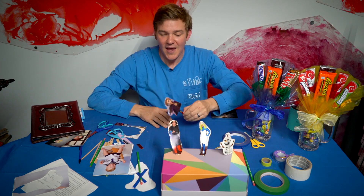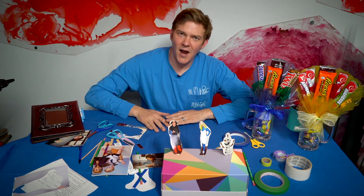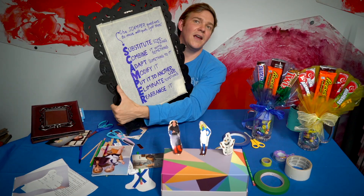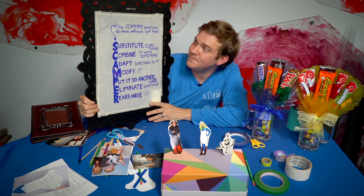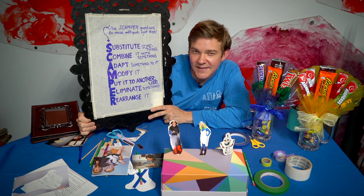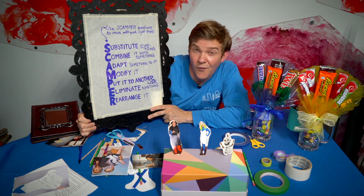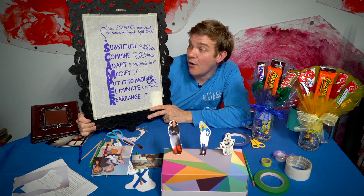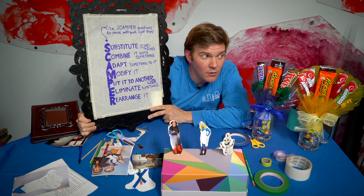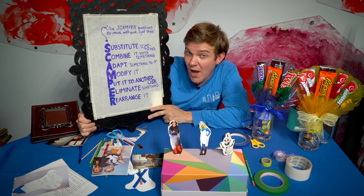You can make sock puppets if you're really into puppets. Definitely please take pictures and share what you made — both how you made it and the finished product. We'd love to see it. You can tag ReCraft at ReCraft GVL. The last thing I want to share with you is a technique called using SCAMPER questions. SCAMPER questions help you move with quick light steps as you craft — it means to run with quick light steps. So if you ever get stuck when you're doing a craft project, don't forget to try and substitute something, ask yourself if you can combine it with something else, and see if you can adapt something to it.